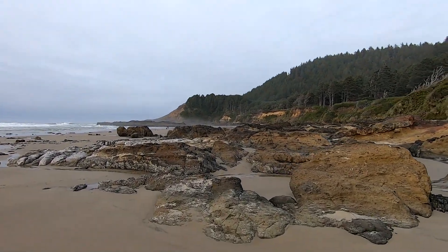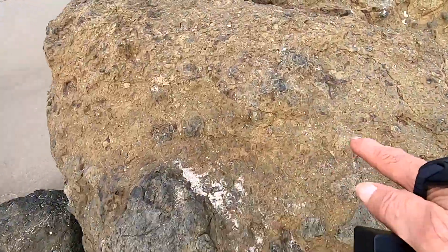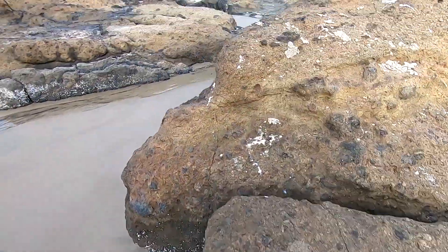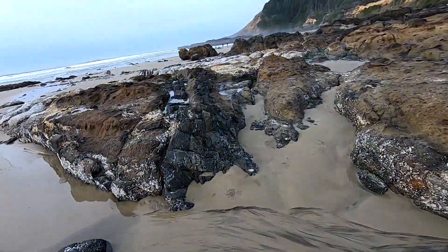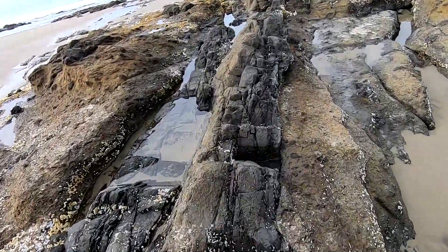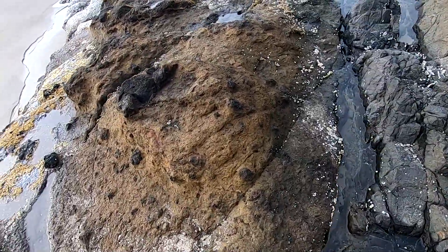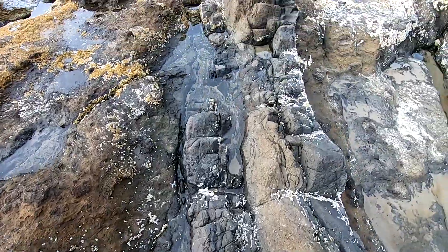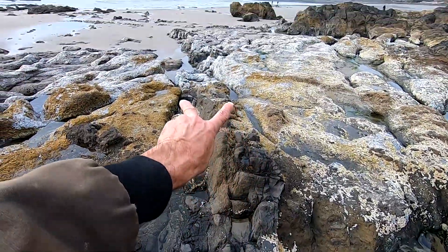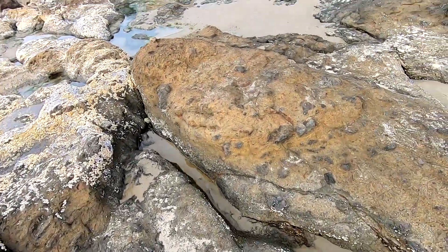Over here is where it starts getting really good — you got the colors like this with stuff embedded at this tan color. Then you start getting into the gristle again. Different material: this is more the tan, this is the dark, see how it splits. A lot of it's covered in barnacles out there so you can't really see it, but then you got this material here.